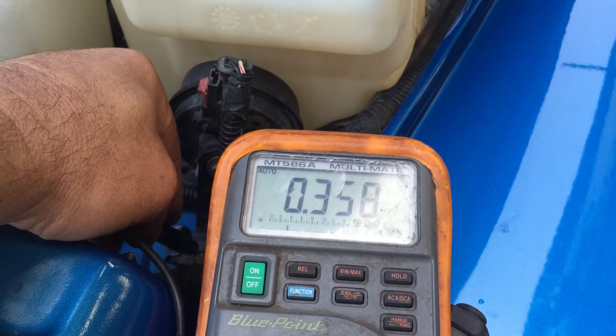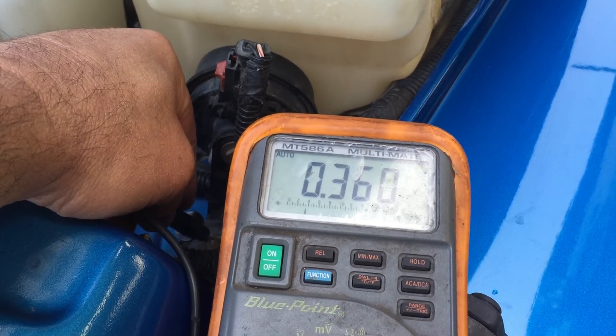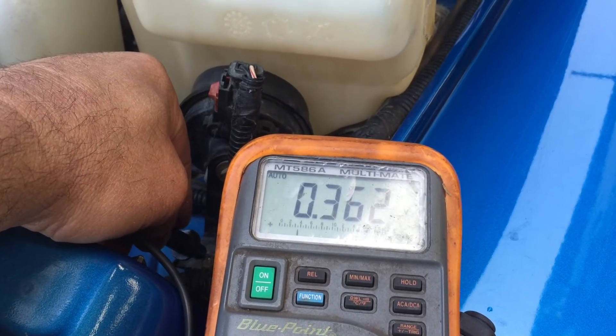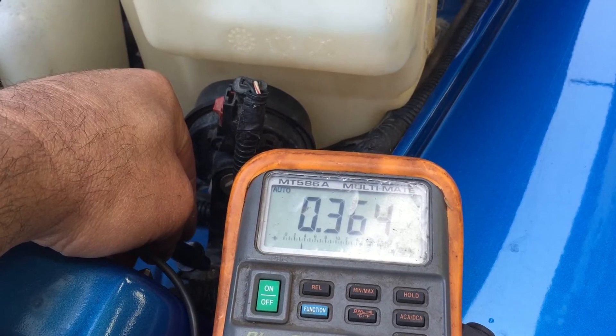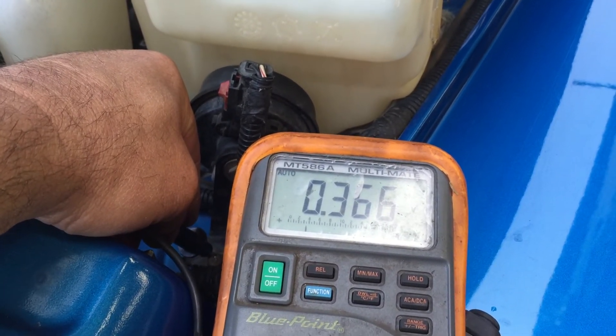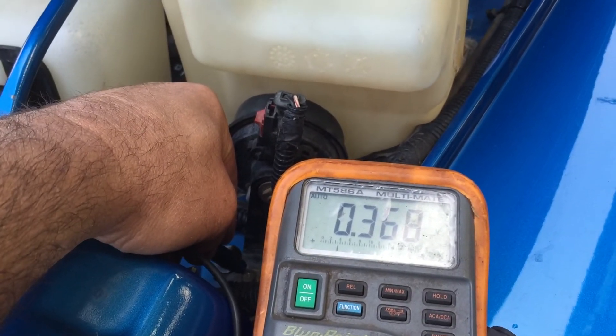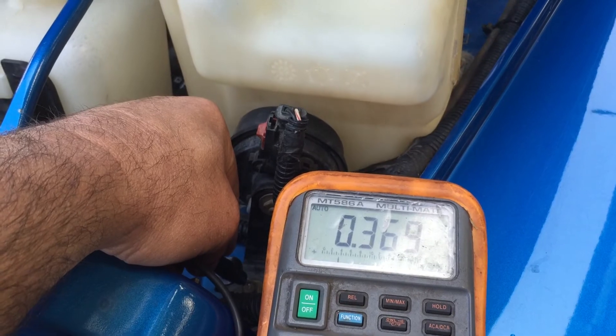We were just talking about these aluminum radiators that are getting eaten up — going through radiators. I think we need to start checking voltage in radiators, seeing where we're at, and then maybe changing our coolant. You definitely need to run good water, not something out of a creek. This is definitely a concern and we're just going to start touching on it a little bit.